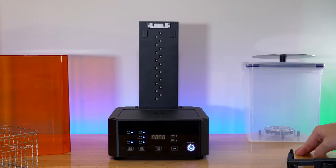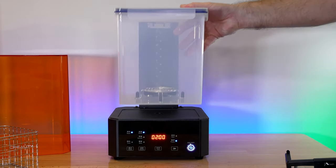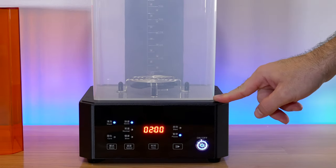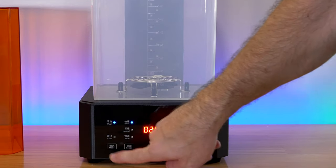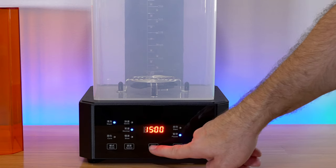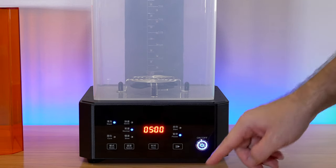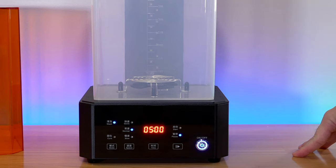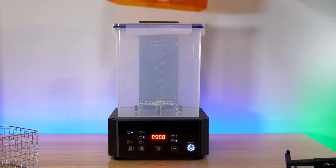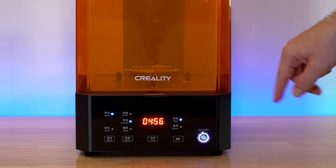Let's hit the power button. It powers on and has a really nice bright red display. Let's set this wash bucket over it — it is magnetic, I can feel the magnets pulling it in, and you can see the propeller inside there turning. It's on wash right now. We can click to change between wash and cure, and then the speed — quick, normal, and slow. Let's go to normal. The time is set to two minutes automatically. It cycles through different times all the way up to 90 minutes as the highest. Push play and the propeller spins up.